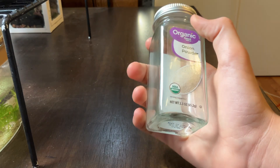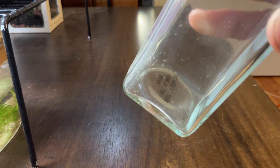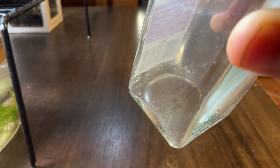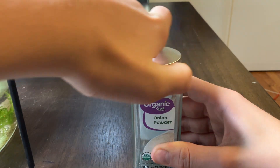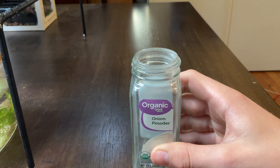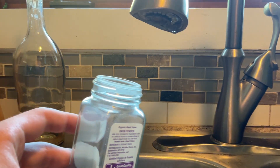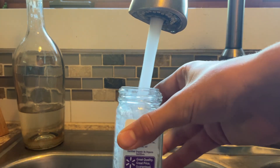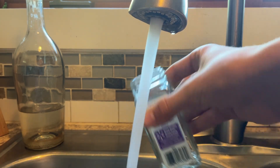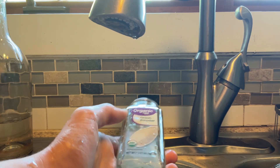I first started with the jar. The inside of the jar was a little dirty, so I decided to wash it out. You can do this by just simply rinsing the jar out, but I always like to add a little soap. Just make sure you completely rinse out the soap when you're done.